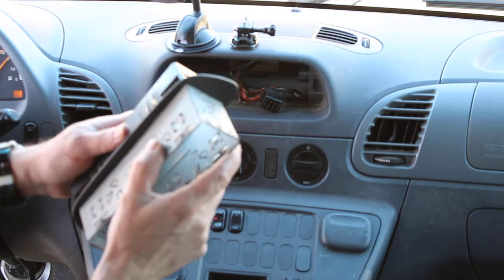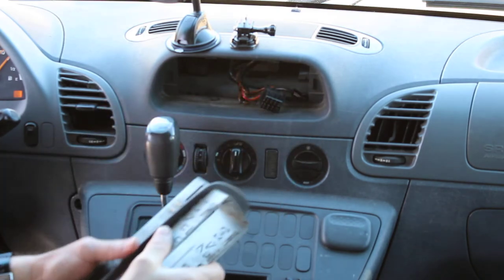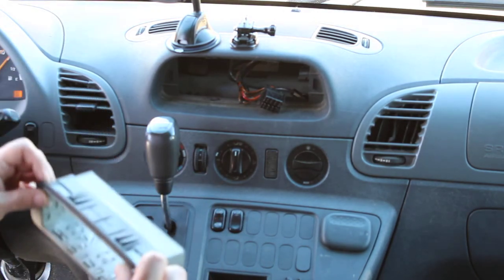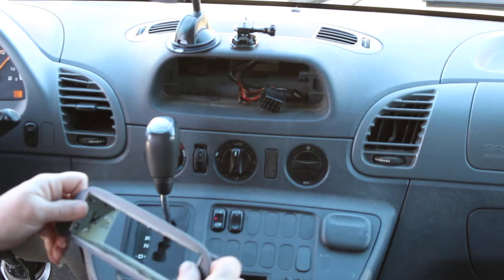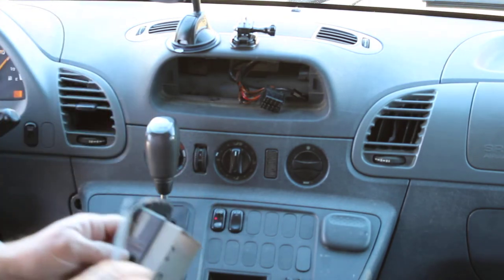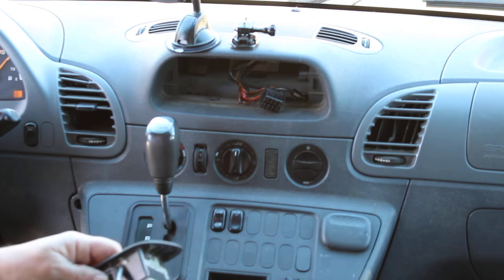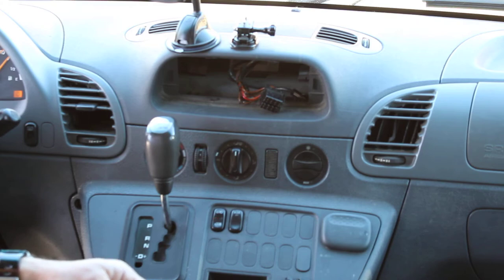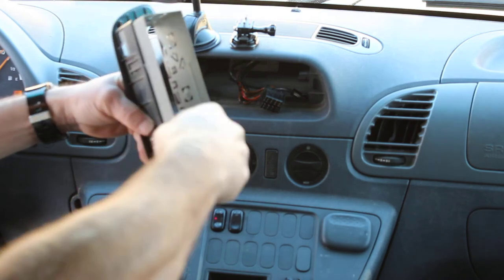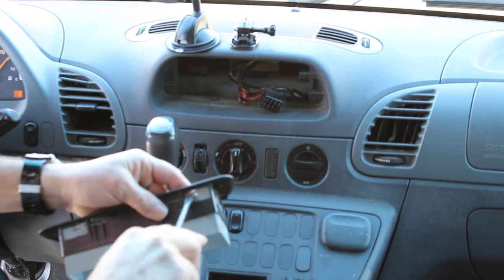There's another thing people are destroying — this little bracket just pops right out. Once you pop it out, it slides right inside. Pretty simple. Take your clips and move them accordingly so they will grab — just bend them up.